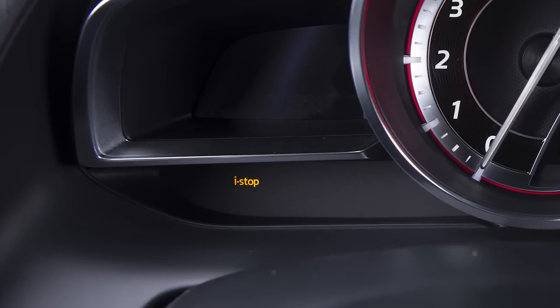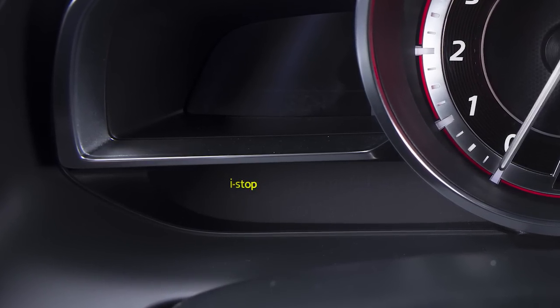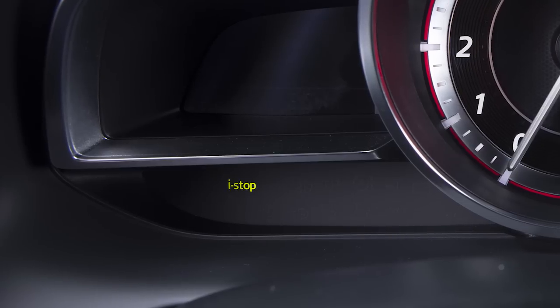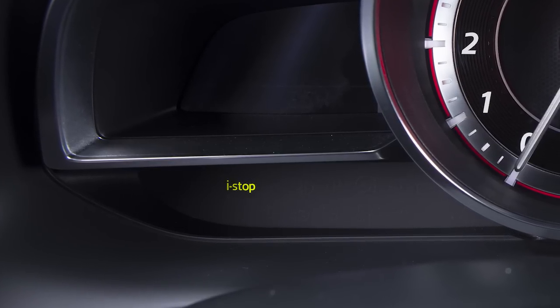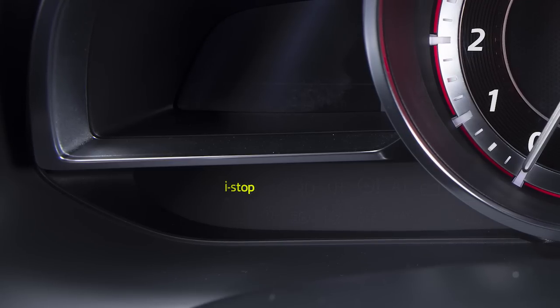Your iStop communicates with you using an amber warning light, a green indicator light, a warning beep, and a status display. When the green indicator light illuminates, you know the iStop function is operating and the engine may be stopped automatically. The light turns off when iStop restarts the engine.